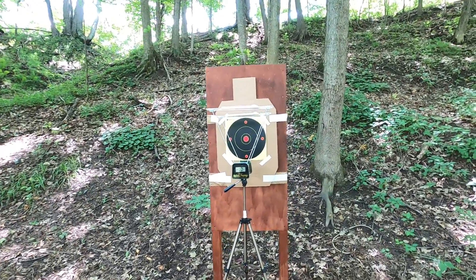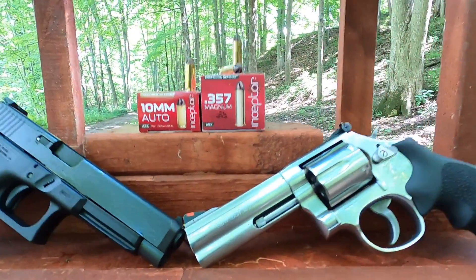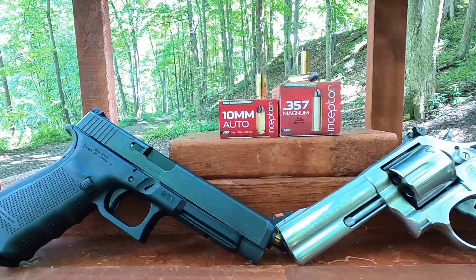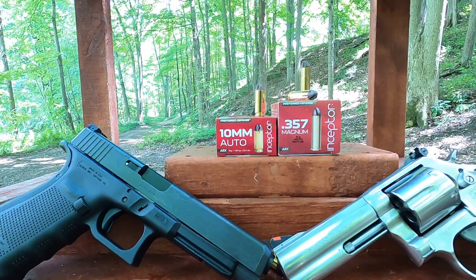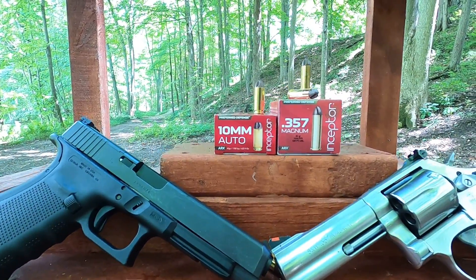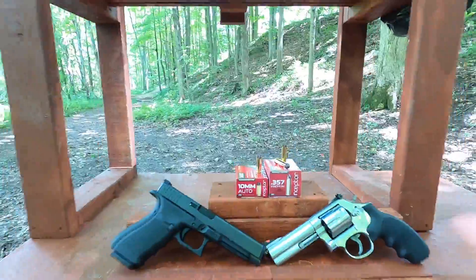The 357 Magnum is 86 grain rated at 1650 feet per second, and the 10 millimeter is 90 grain rated at 1780 feet per second. That gives us 520 foot-pounds for the 357 and 633 foot-pounds for the 10 millimeter — a very powerful 10 millimeter cartridge.